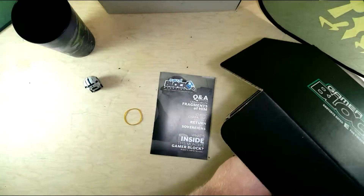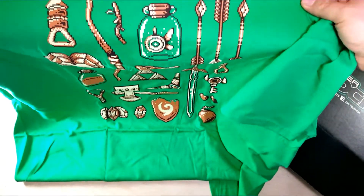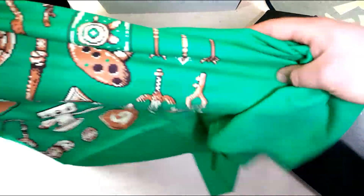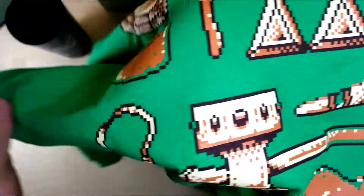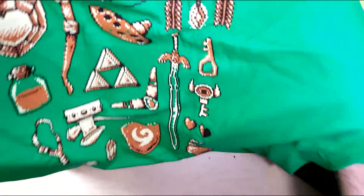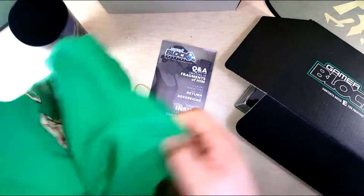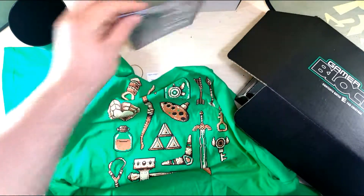That's it for our box — I just have the hangers for the shades, as well as our shirt. Let's see the items on it: arrows, a stick, fairy in a jar, hook shot, heart container, ocarina, sword, key, boss key, some regular hearts, a bomb, the Deku shield, triforce boomerang, hammer, some rubies, and a slingshot. If I had to guess, this would be all Ocarina of Time based — if not Link's Awakening or one of the other games that had an ocarina.